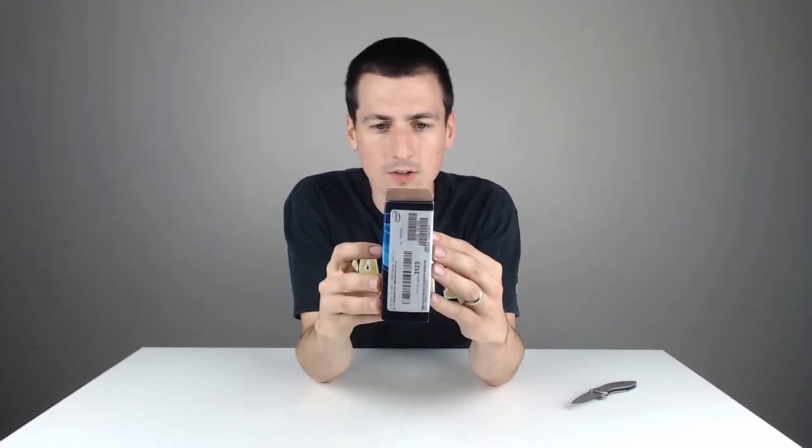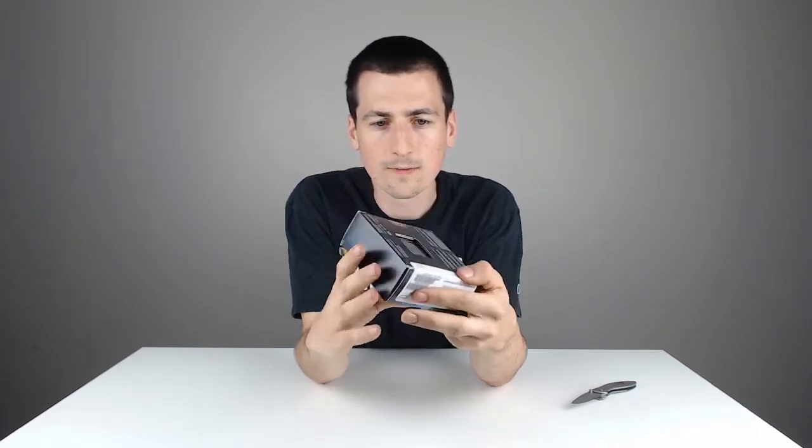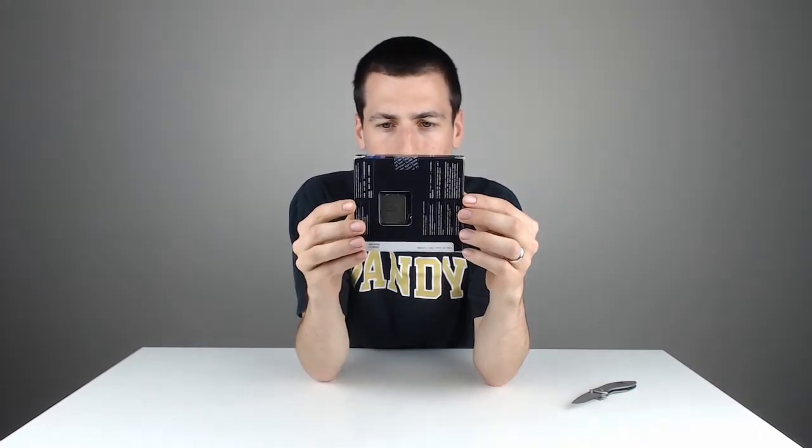Cool little box. Really like the color scheme going on the side here. There's one side, and there's the other side showing you six core, overclockable, and a bunch of other stuff. And we'll go to the back of it for you to see.